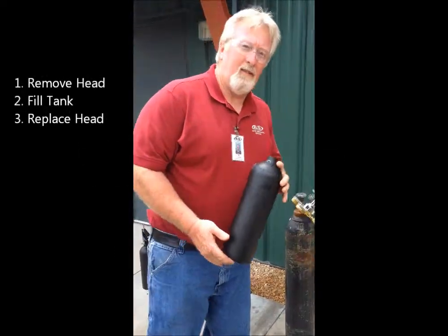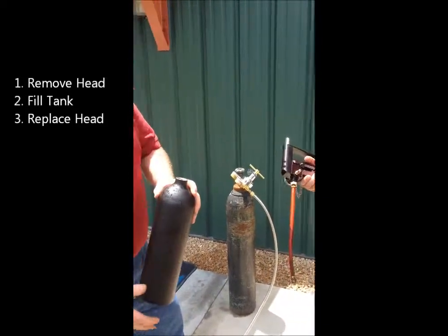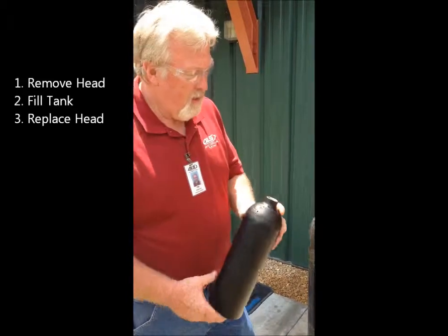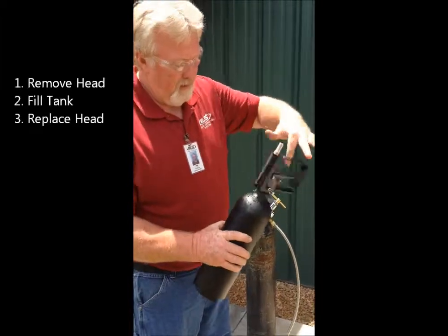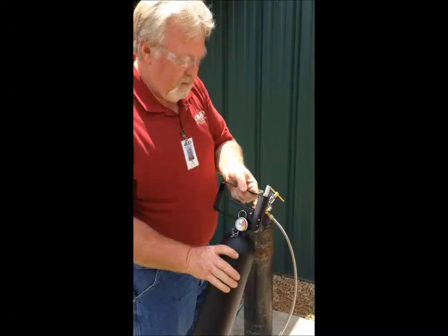Step one: we've taken the tank and unscrewed the head off the tank. For demonstration purposes, we've filled it half full of water. Now we will screw the head back onto the tank, making sure the tank is snug to the head.